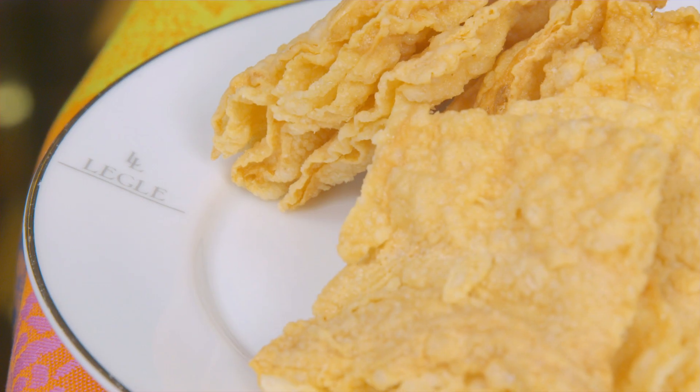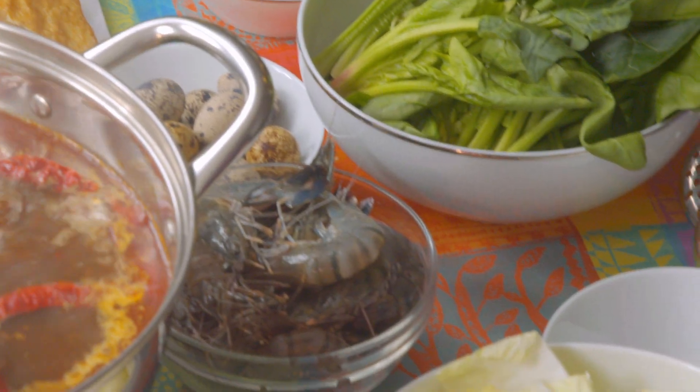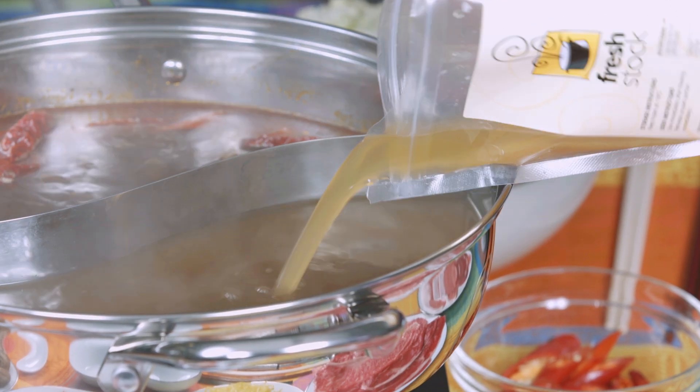This is what I call a beautifully laid out table for steamboat for Chinese New Year. We've got a whole variety of fruits and vegetables, all our lovely meats, the meatballs we made earlier, and homemade chicken stock — just made and flash frozen, so very, very fresh.